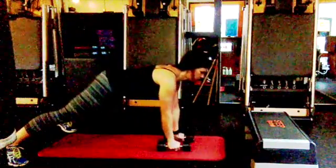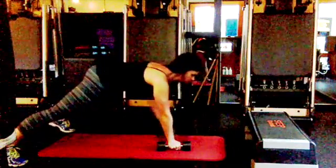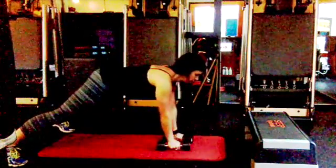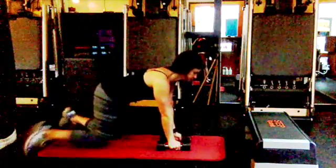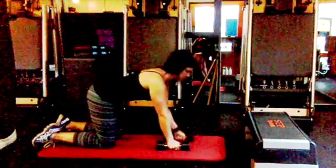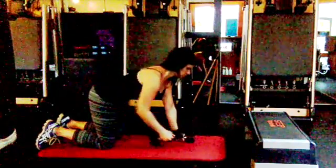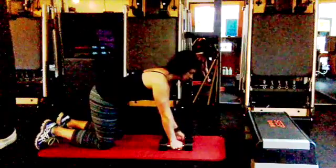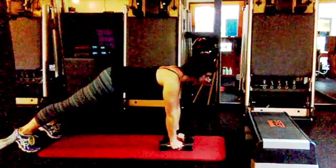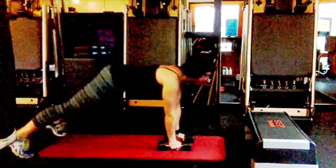Dumbbell plank row — find a push-up position with hands on the weights, draw the abdominals in, and pull your elbow to the ceiling. Do as little shifting as possible through your hips. Here's the modified version with your knees down. You can play with this — knees down, knees up — until you're strong enough to stay in your high plank the whole time without shifting those hips around.